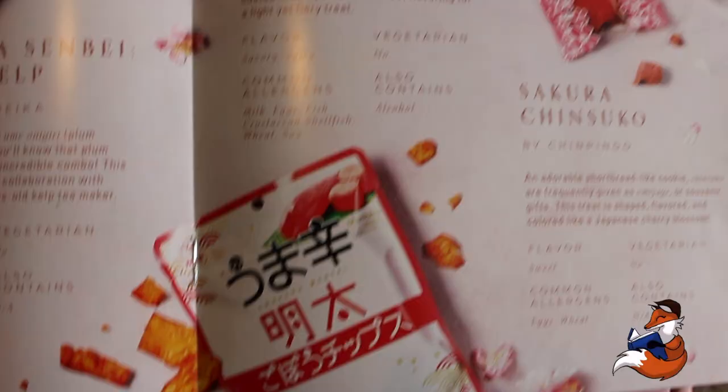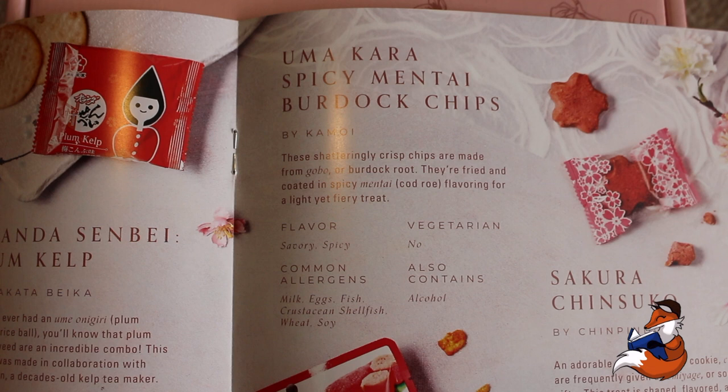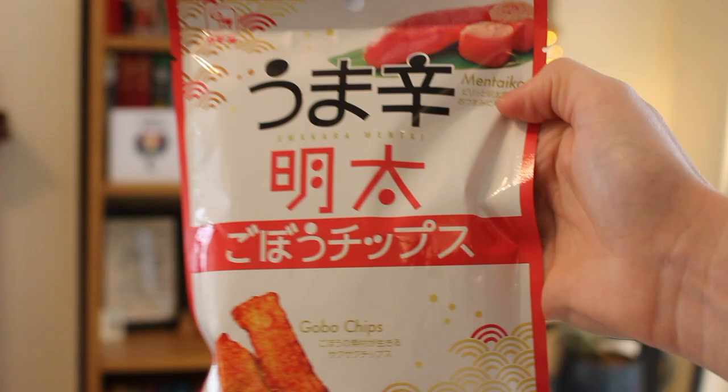We then have another savoury — a big one. We got Gobo chips! These are Umekara Spicy Mentai Burdock Chips, from Okayama, south Japan, and by Kamal. These shatteringly crisp chips are made from gobo or burdock root, fried and coated in spicy mentai cod roe flavouring for a light yet fiery treat. They are savoury and spicy, with common allergens milk, eggs, fish, crustaceans, shellfish, wheat and soy. Not vegetarian and also contains alcohol.